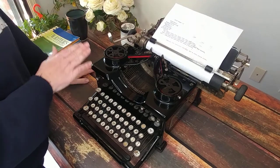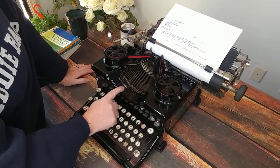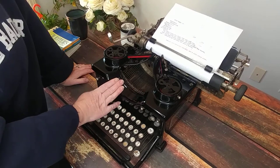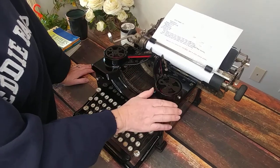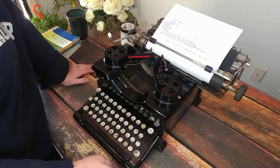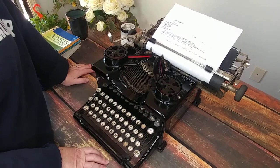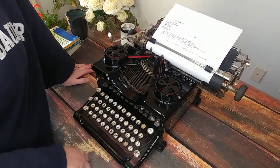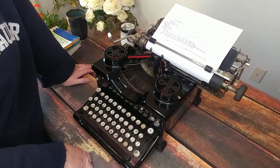It does have its wear and tear. You can see the outlines of the original Royal decal right here — somebody painted over that, I don't know why. This typewriter must have been touched up or repainted at some point, at least parts of it. There are some chips, not a lot, but for something that's almost 100 years old it's really in excellent condition. You can look at the images on our Etsy shop. If you have any questions or comments, please leave them below. Thank you so much for watching.